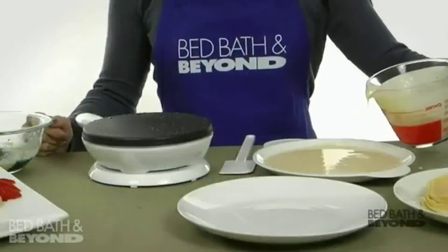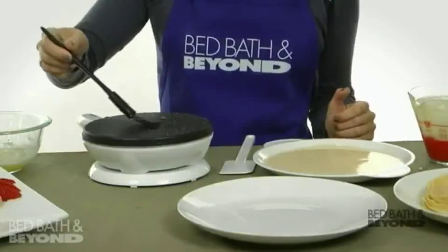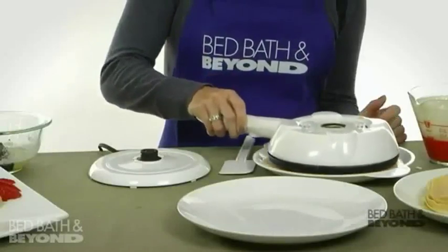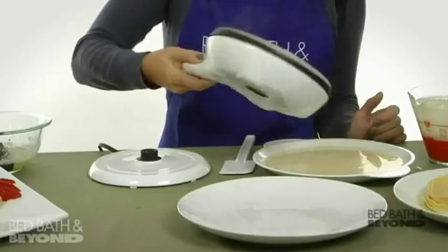Pour your batter into the dipping pan. Then brush a little melted butter onto the cooking plate. When you're ready, dip the black cooking surface into the batter to coat the cooking surface. Place your crepe maker back onto the cordless base.